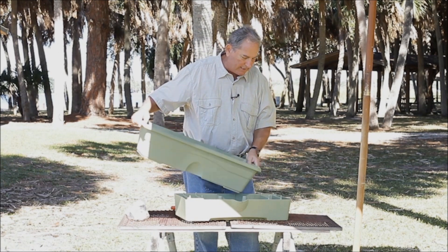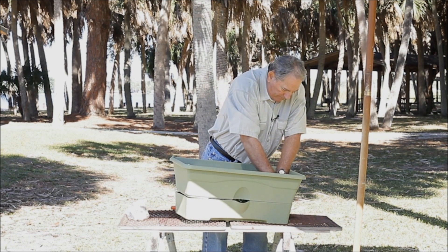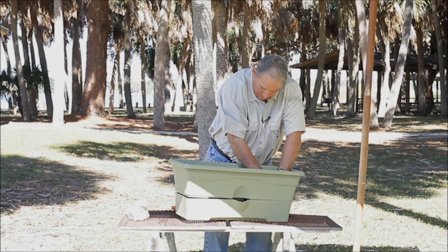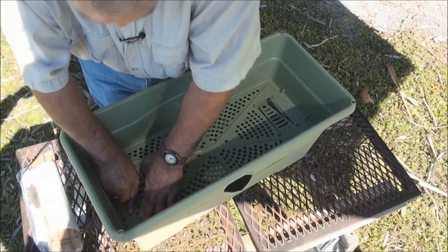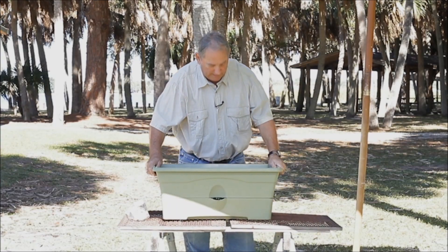Then, when you want to put your box together, start it on an angle. Get this side together, snap it together. Then line it up with the other side and do the same thing. There you go, it's all lined up.